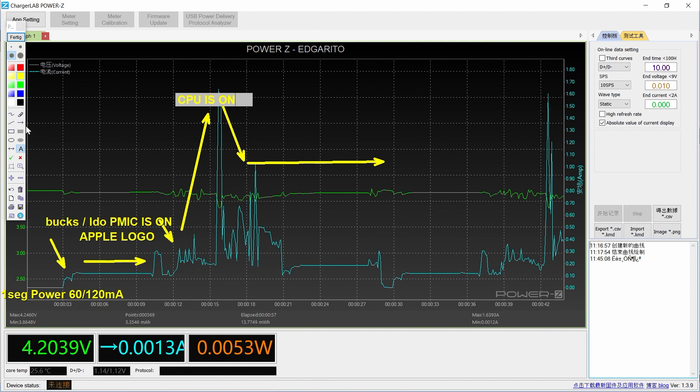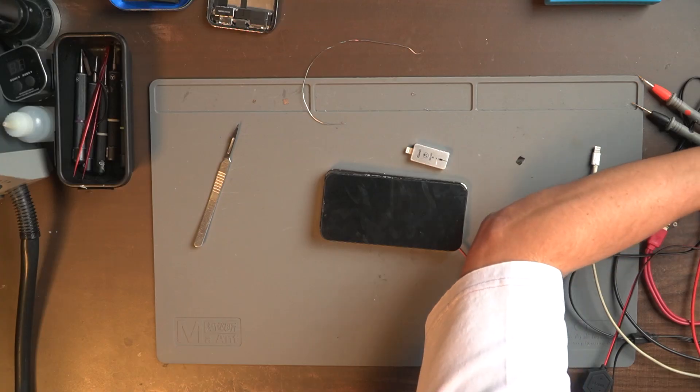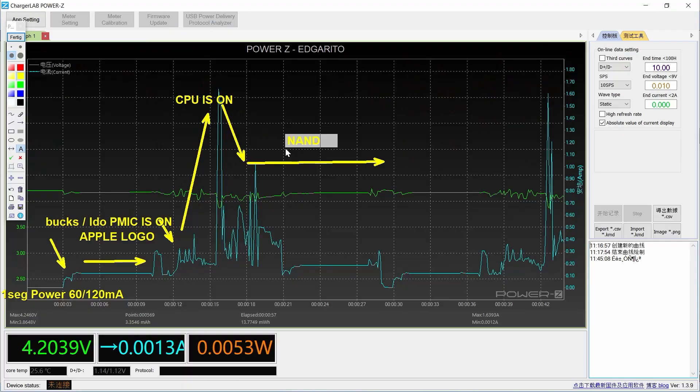When we have the Apple logo the CPU is on, and then the CPU needs to talk with the NAND — to load all the drivers, all the information, the system, and everything. So if we see in the graphic that when the CPU tries to connect with the NAND it just goes down to 180 milliamps and then off, the problem is in the NAND.